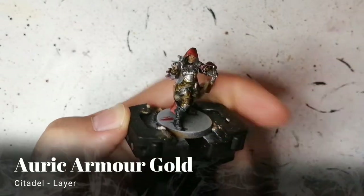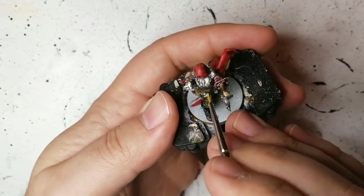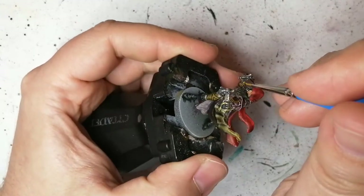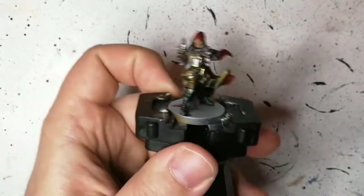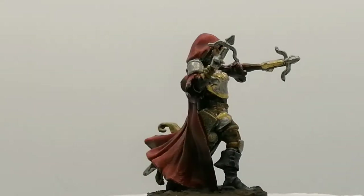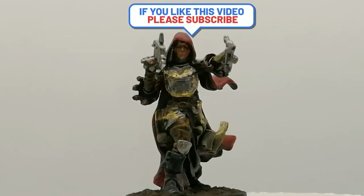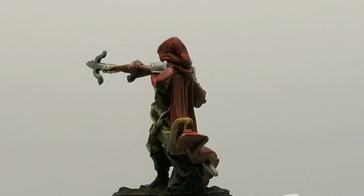Auric Armor Gold is a layer paint — we're just touching up some of the edges to highlight the Lead Belcher. Some of you might ask why I didn't put a shade or Nuln Oil on it — I kind of liked having her armor shiny and didn't want to touch it too much. I wanted the armor to be the focal point in front, and the cape to be the focal point in the back. Lynn the Ranger is ready for the table, all painted up. I hope you enjoyed this video — we're well on our way to 600 subscribers, and I'll see you all in the next one.